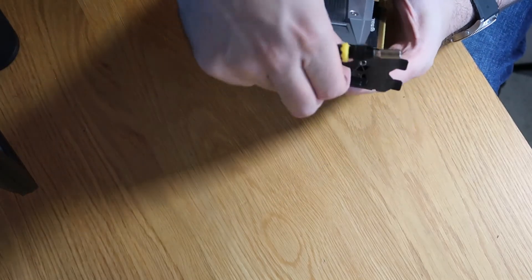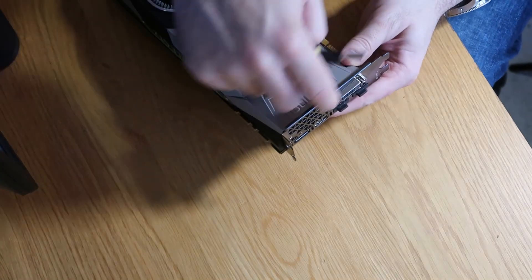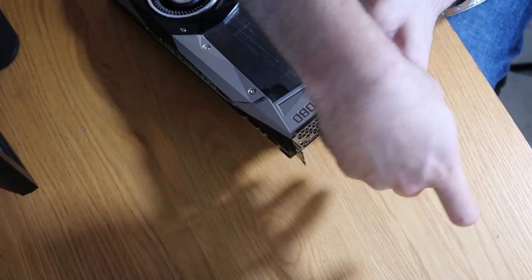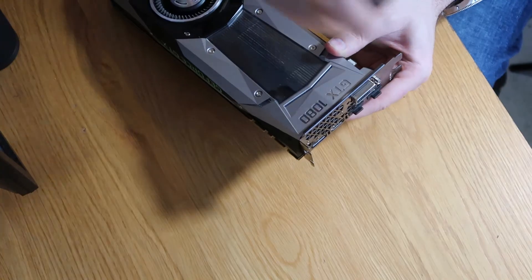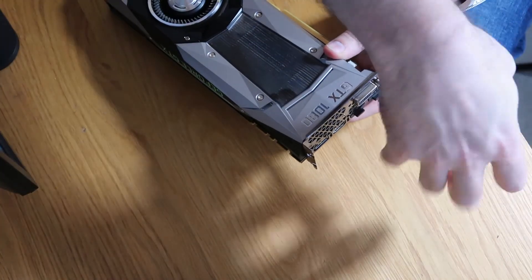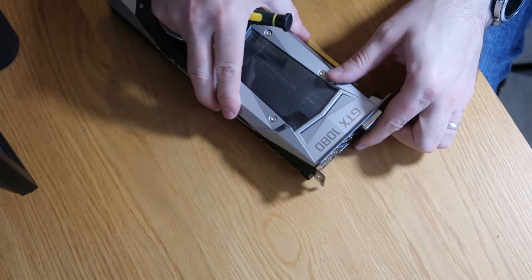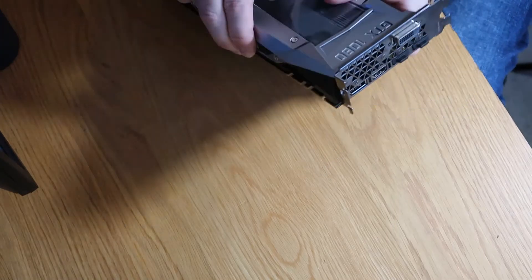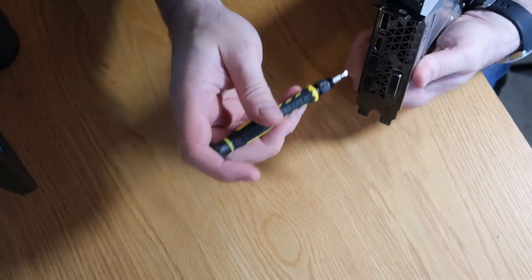So first thing we're going to do on the back here — hopefully you can see it — we're going to unscrew these two screws that hold around by the DVI port. Then next we're going to work our way through all the little screws in the back. There are quite a few of them; they are size specific but it's quite obvious as to what is what.